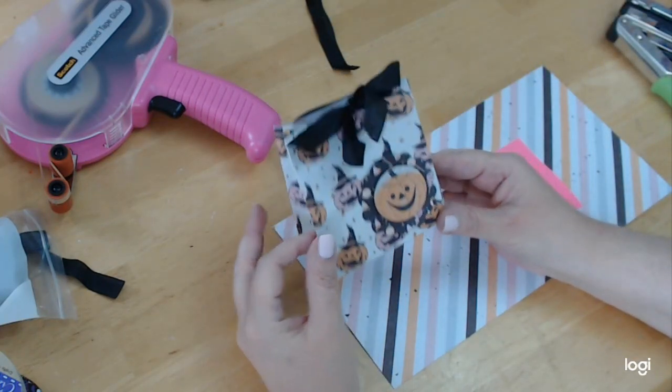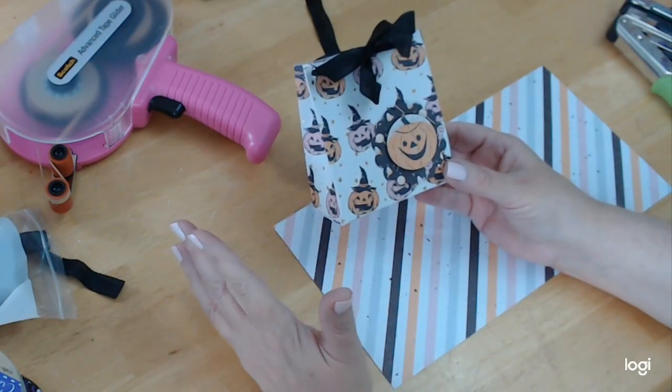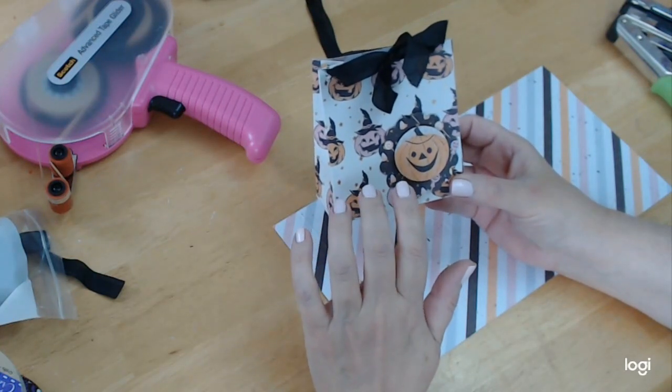I don't know if you've ever seen these before. These have been around for a long time. I learned how to make these so many years ago through a Stampin' Up! rep.